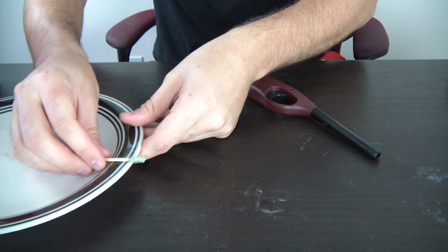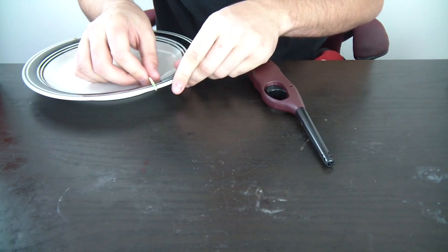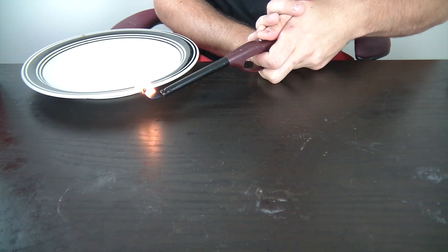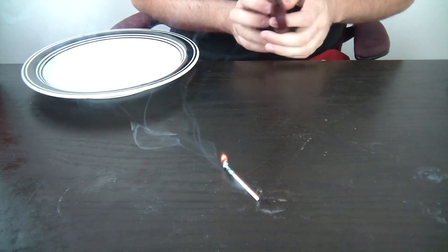Let's try the other one — set it up. Actually gonna point it at the camera this time. That's kind of a fail.